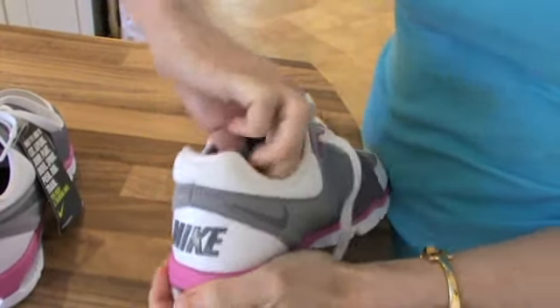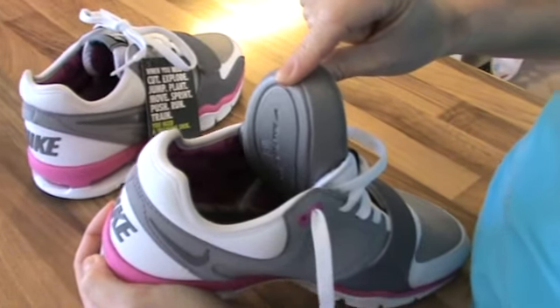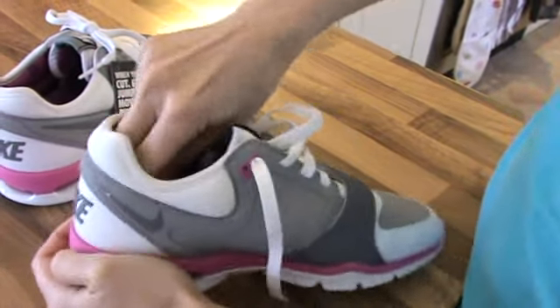If you need to see a podiatrist or anything like that, the EVA footbed can also be removed, so if you need to have extra support in there that your podiatrist will be able to give you and get those fitted in there, then that will really help with the support.